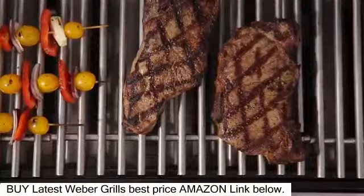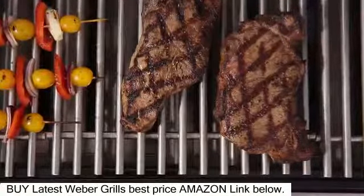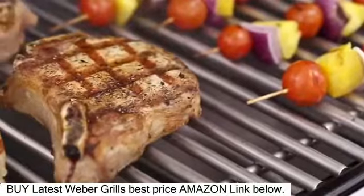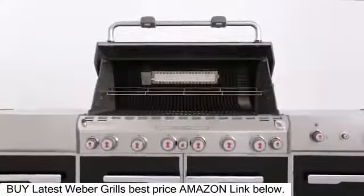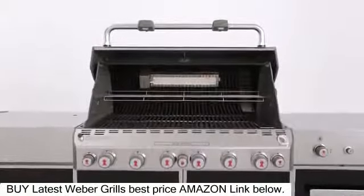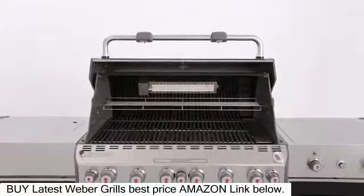Above the flavorizer bars, heavy-duty 9mm stainless steel rod cooking grates hold your food and are built to retain heat and create perfect sear marks. The primary cooking area inside the grill is 624 square inches, with an additional 145 square inches on the warming rack.